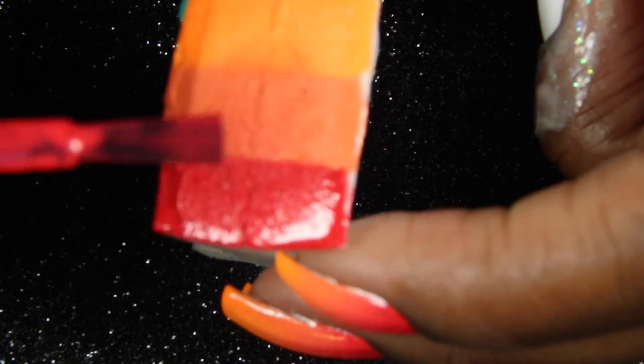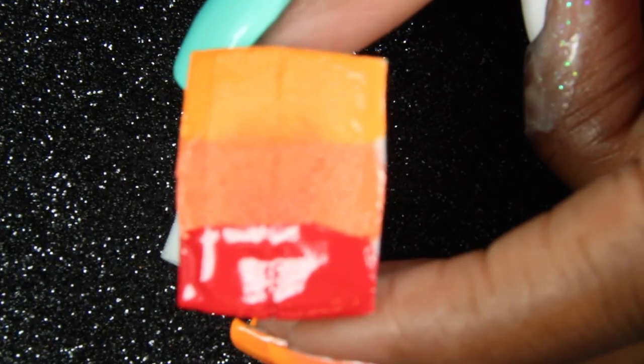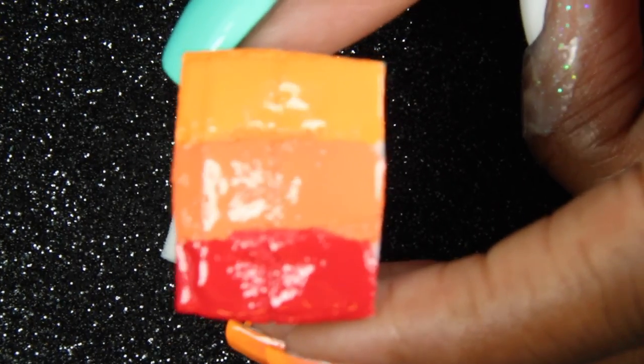Now we're going to overlap our colors onto our latex-free makeup sponge. Make sure that they overlap so that they can blend together better. Now you will dab this onto your nails — not the dance, but just dab up and down, side to side, to blend the colors.